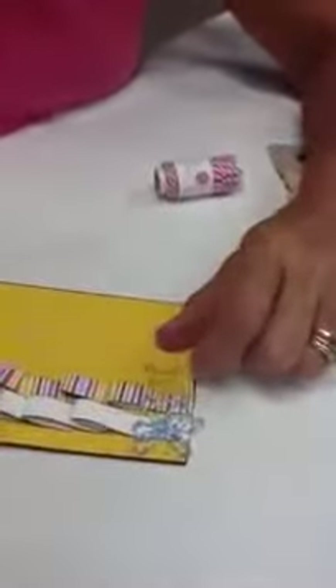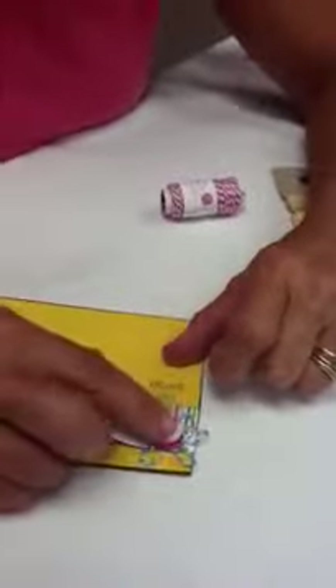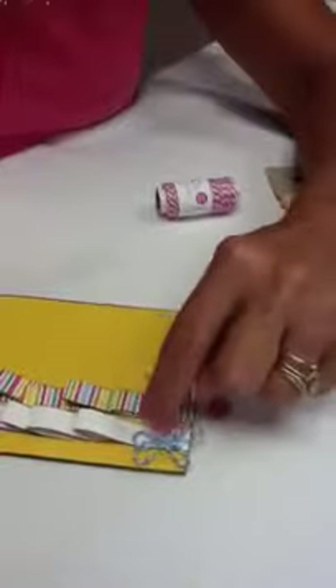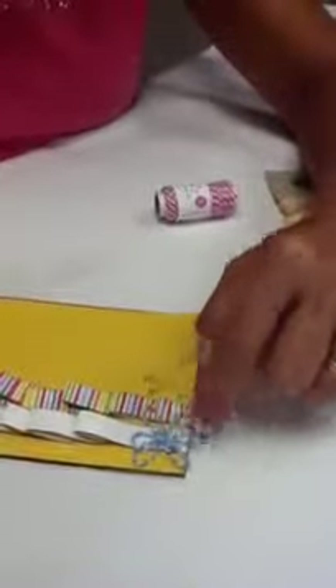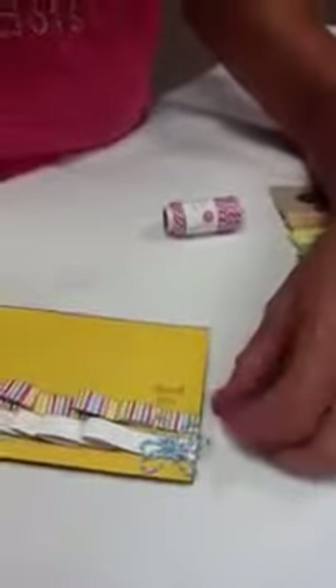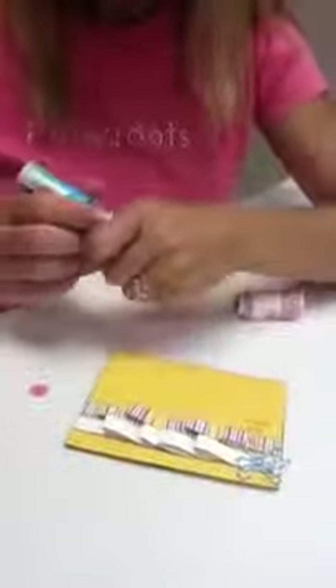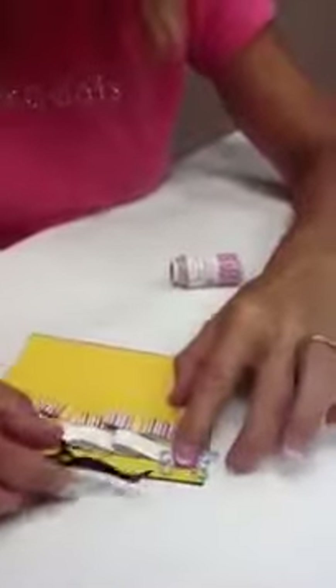The other key thing is to have the center of your flower be about the size of your glue dot. Otherwise, you'll see the glue dot through the twine and it just doesn't look very nice. So then just attach a little center for your flower, and you have a cute little addition to your card or project.